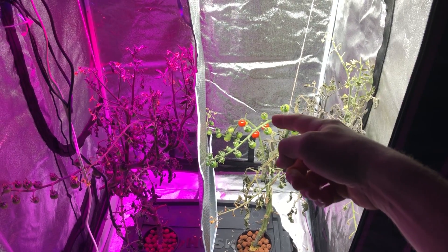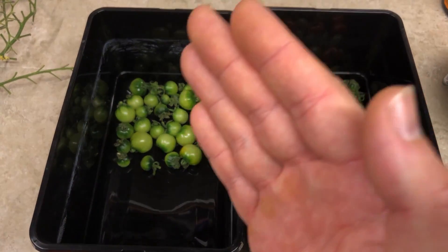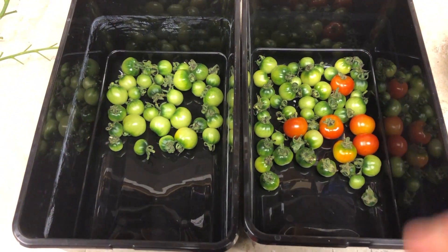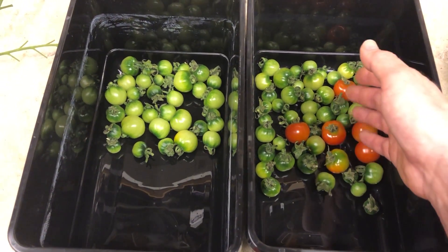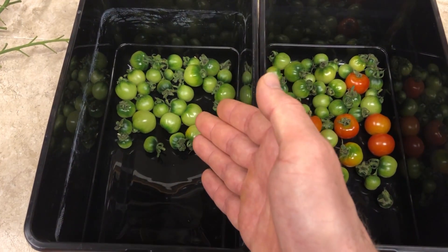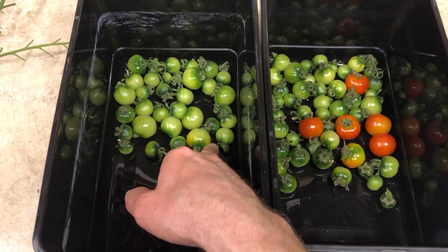I'm going to clip off these tomato clusters and take them over to a scale to weigh and count them. Alright, we've got these all harvested now. The high bay is on the right side and the max bloom is on the left side. You can clearly see that the high bay has produced more tomatoes and that the high bay tomatoes have already started to ripen — some are nearly ripe, some are already turning a yellowy orange color. The ones under the max bloom are pretty much still a dull green color, so really no ripening yet on those, maybe just a little bit on one.